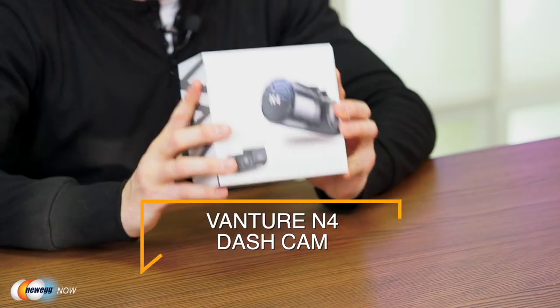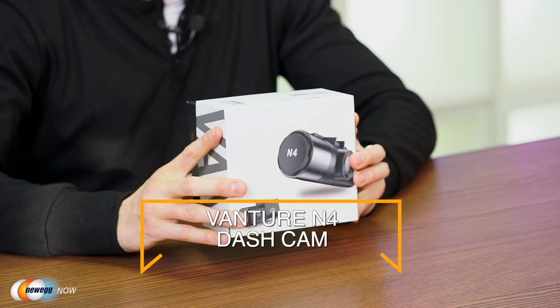Hi, I'm James and welcome back to Newegg Now. If you have a car, it's about time you picked up a reliable dash cam. Whether it's for safety, evidence of wrongdoing in accidents, or just capturing footage of your next road trip, dash cams are a super useful accessory in use worldwide today. So now we've got the Vantrue N4 dash cam. Let's get into the specs.